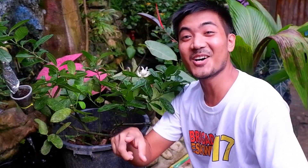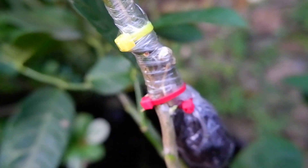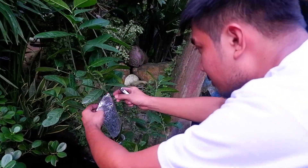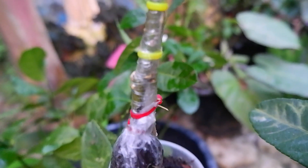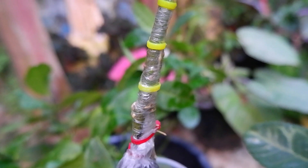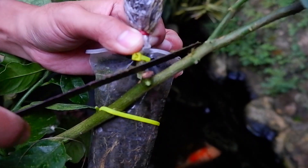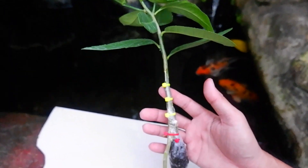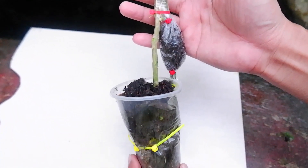Today is exactly the third week since I grafted this lemon and it's now time to remove the grafted part from the mother plant. Look at the roots peeking from the air-layered portion and even on the grafted area — so amazing! I'm using my iron saw to cut the scion off from the mother plant. We have successfully grafted the scion to the rootstock with the air-layered end that serves as a secondary root system.